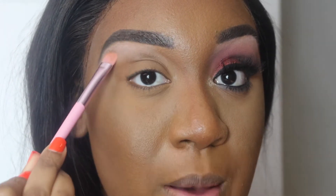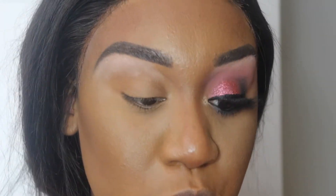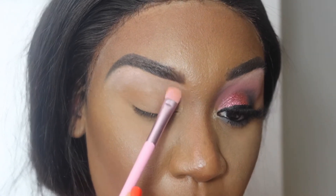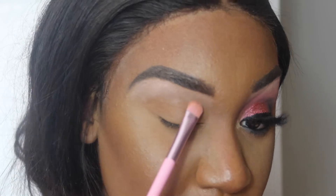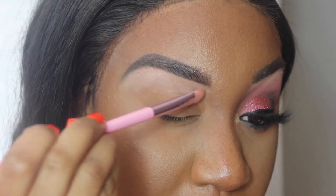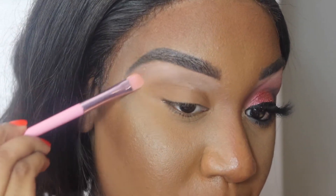I first heard about Melt from Rosita Applebaum on YouTube. She's always used, I think, the Dark Matters palette — it's like a Melt stack and I think you can get that on their website. I was like, I gotta get me some Melt, and now I have three palettes. Also, for some reason my back is really hurting right now.